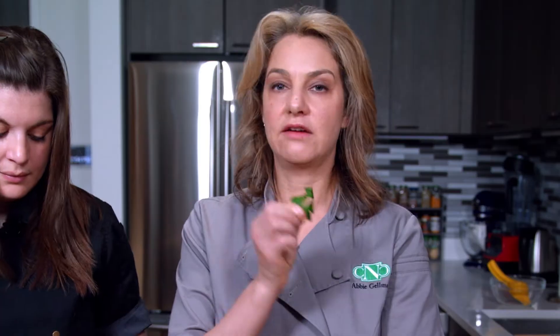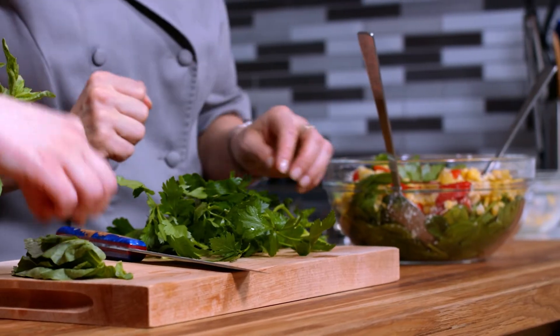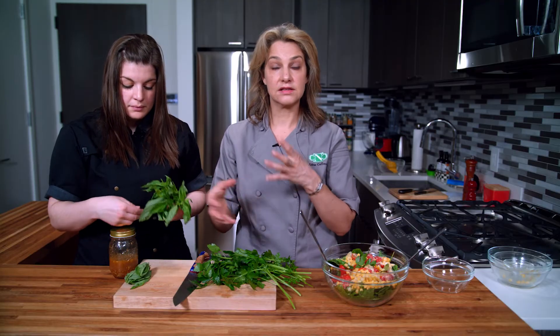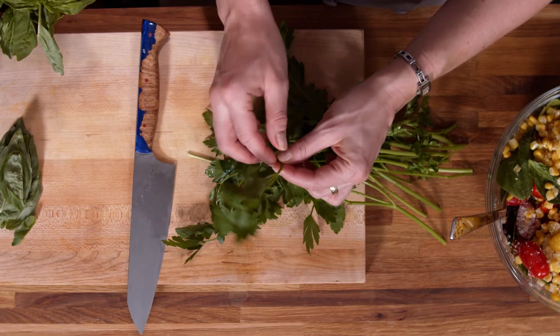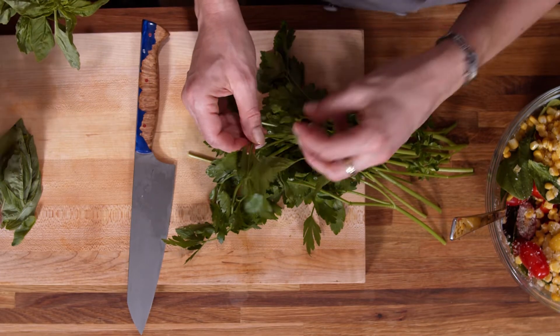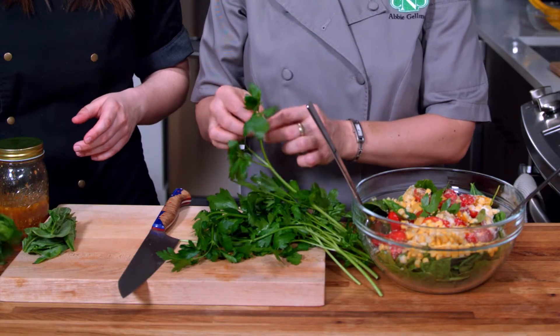You can break it off and keep it in full pieces and add it to your salad that way, or you can chop it so it mixes more thoroughly in with the greens. If the parsley stems are not woody — they're pretty thin — you can eat those too, so we can cut these and include them in our salad.